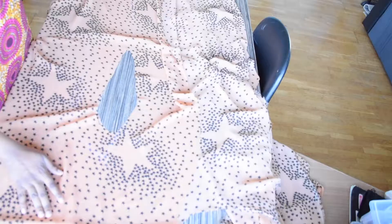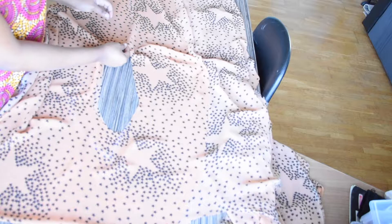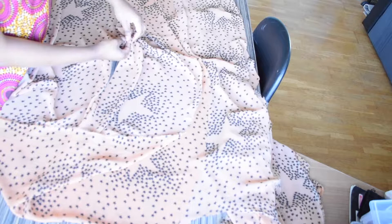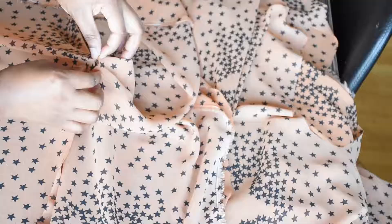A method you can use to sew the keyhole is either you use a good overlock machine that has a clean finish, or use this method that I am about to show you. I am going to turn the fabric to the wrong side and then join the notches together. You have to be careful and make it as precise as possible so that it can be neat and accurate. Then I am just going to go ahead and pin this round.